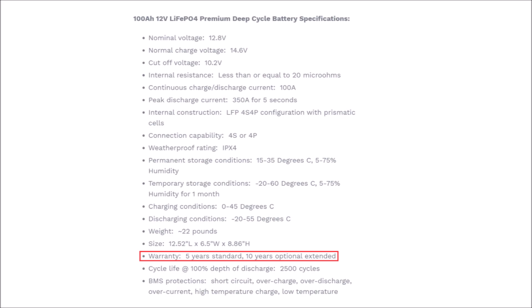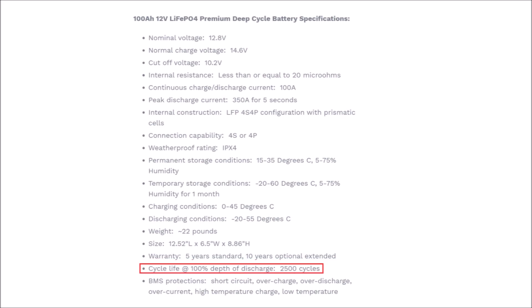Warranty was discussed in the previous video - every battery comes with a five-year warranty with the option to add an additional five years. Cycle life we talked about before but it's worth revisiting because there's a lot of confusion. This battery is rated by the manufacturer Top Band at 2500 cycles at 100% depth of discharge - meaning if you discharge this battery every single time to zero percent, where the BMS cuts off, you would be able to cycle it 2500 times and still have 80% of its capacity remaining.